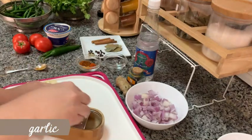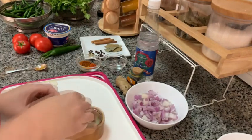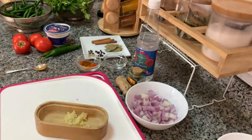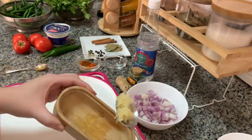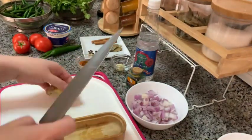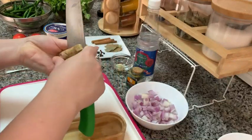Now we're gonna grate some garlic. You will need about a teaspoon, and as usual whenever we have garlic we also have ginger. I am going to clean the ginger and then grate it as well.